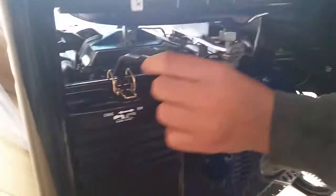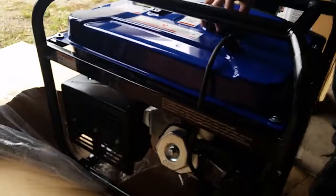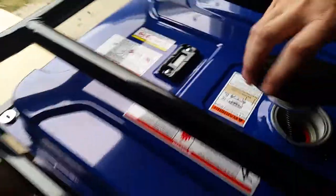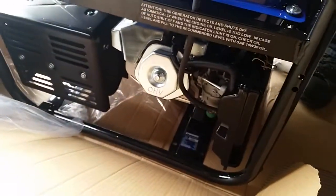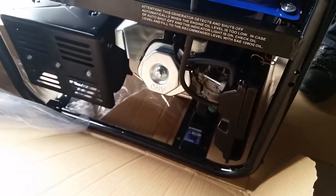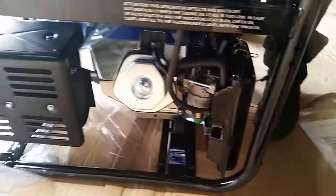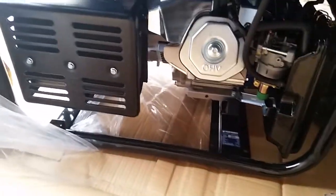There's a choke lever right here, and here is the starting sequence. Up here is where you put in the fuel — here's the gas gauge. It runs on gas, and you have to use ethanol-free. In the back, you have the muffler, and that's about it.